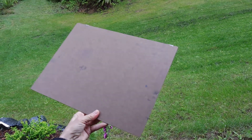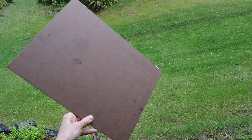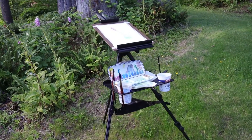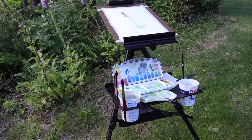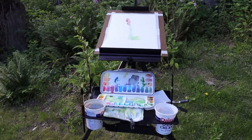Finally, I always bring along a masonite board like this one. I tape my watercolor paper to it and I'm all ready to go. Here's my plein air gear all set up and ready for painting. As you can see, there's plenty of room on the shelf to hold the palette and other supplies.